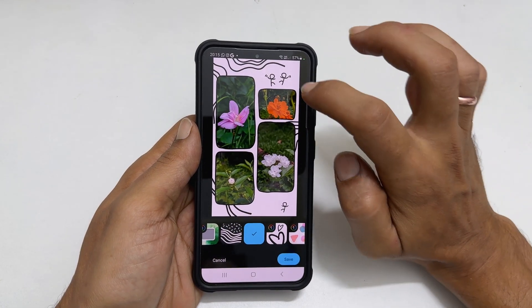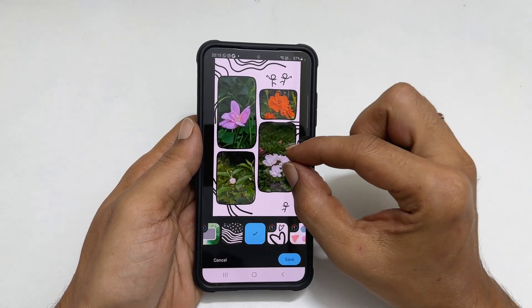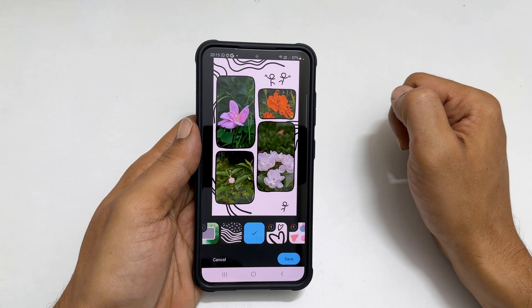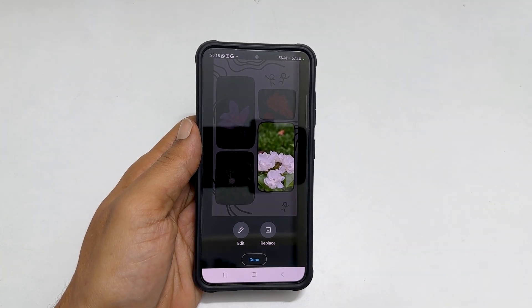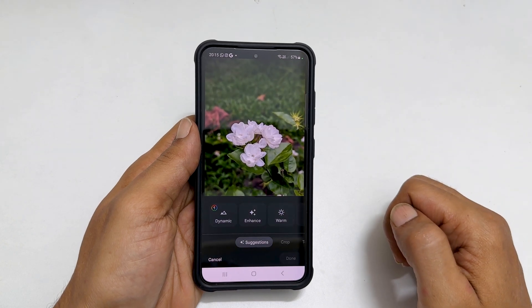You can adjust the images within a collage by moving it or zooming by pinching out. You can even edit the image by tapping on it. You can replace this image or edit it. Going inside the edit gives a lot of customization options.